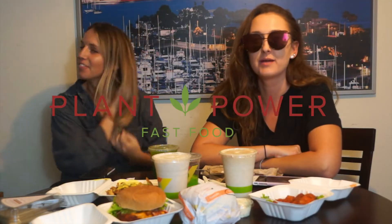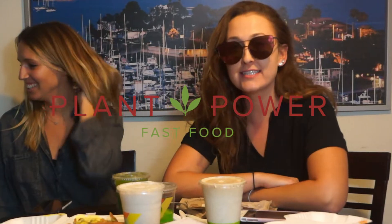Why are we like this? This video is sponsored by Plant Power. No, it's not. I would like to thank Plant Power — we paid for this food out of our own pockets.